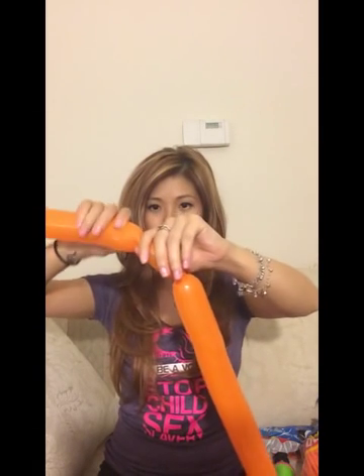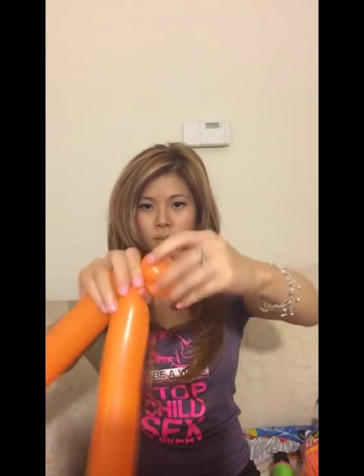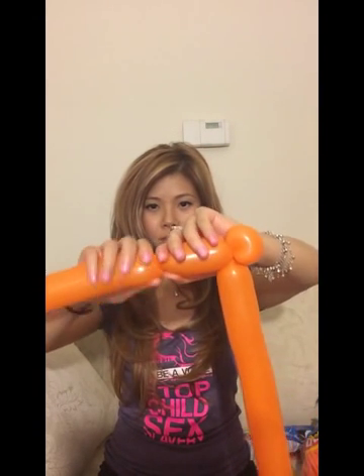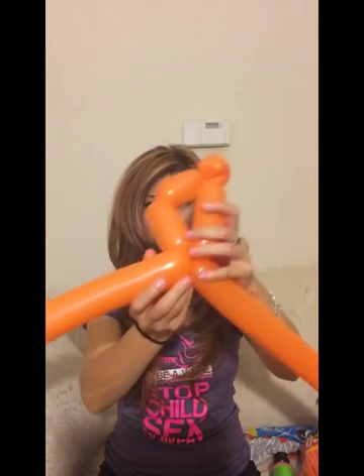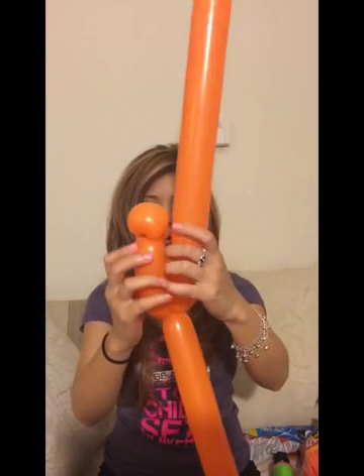You can pick whichever one you want. So I'm going to do this one first and then I'm going to make the first part of the face. Just one twist because you're going to untwist this after. This part is going to be a little bit longer than that. So after you twist it over, we're going to measure the same and then twist it around this.